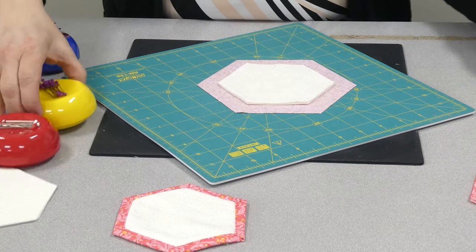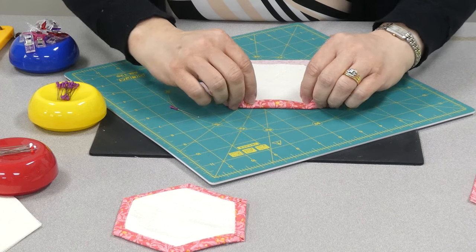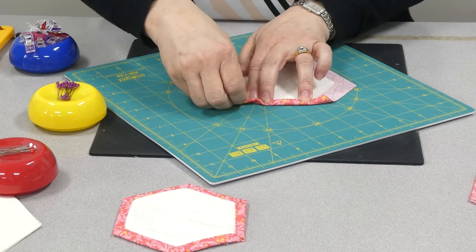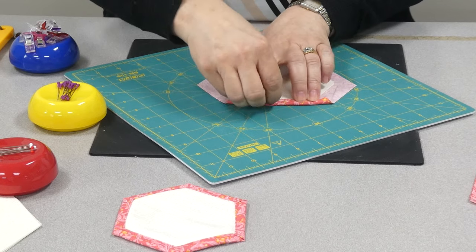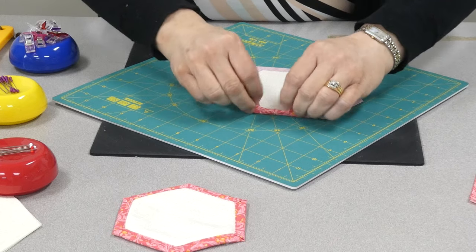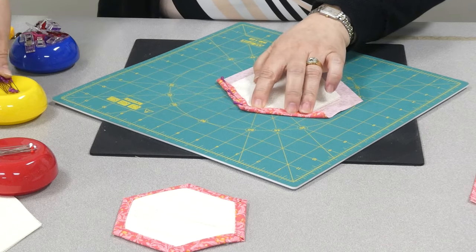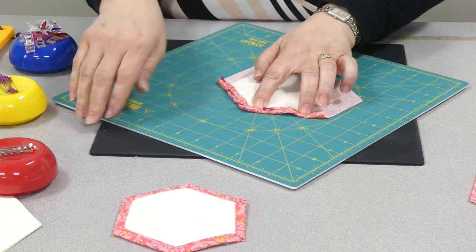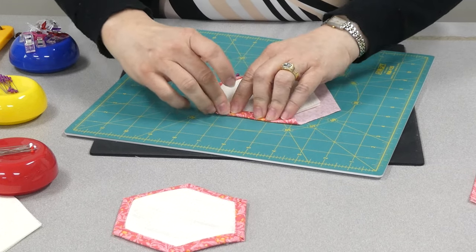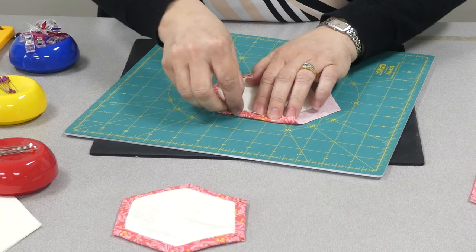I wanted to show you these easy grab pins that we now have in store. They are really fabulous for people with problems with dexterity — if you have arthritis or something that makes it hard to pick up little items. These are so easy to pick up. They're also a really nice length and we have a couple different sizes in the store.